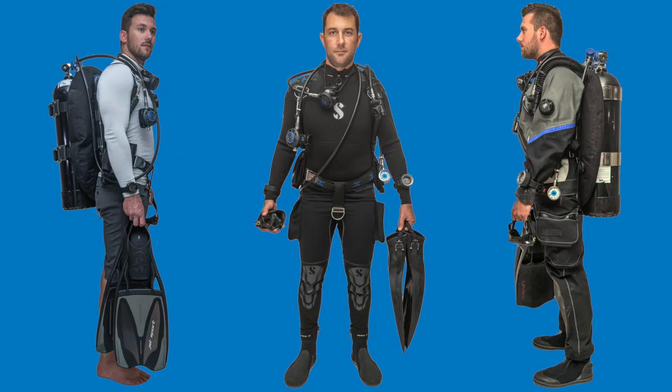It's also modular, which means I can replace the wing with a bigger one or change to a twin set - two tanks - and the fit and front will remain exactly the same. It's expandable because I just add components as I need them, and I won't have to relearn where my buoyancy controls are or how the system is laid out.